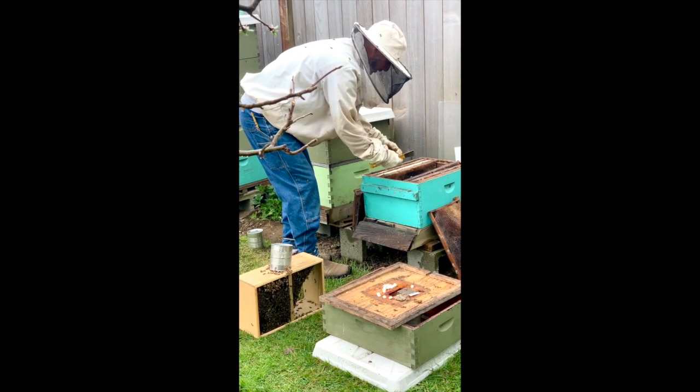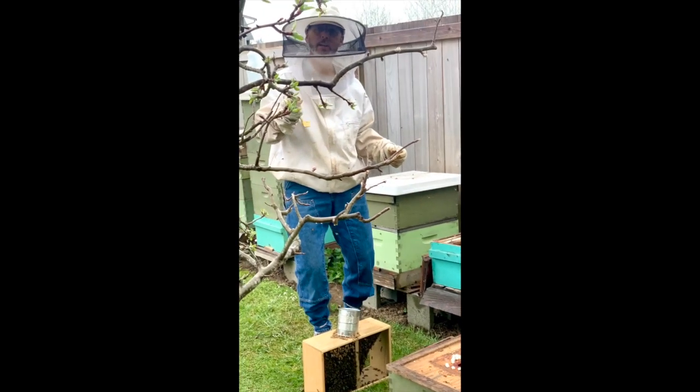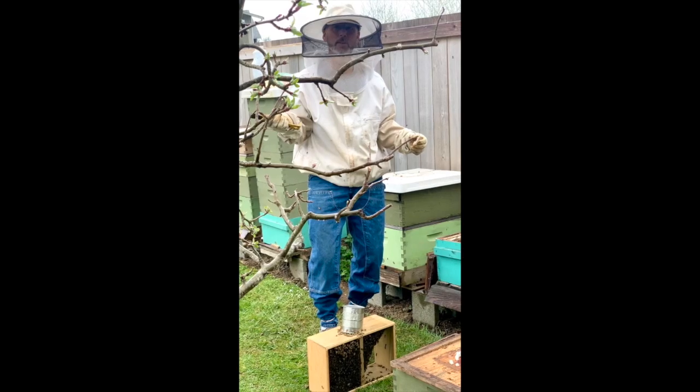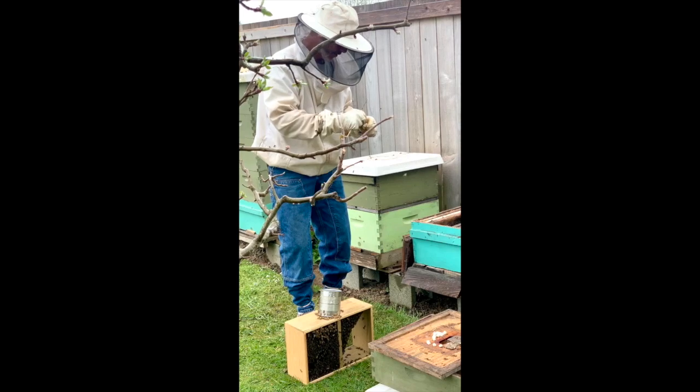These are Carniolans rather than Italians because they do the best up here. I've seen our bees flying around in the mid-to-upper 40s with rain, coming out of the hive. It's a really, really hardy breed and I find they do the best here.